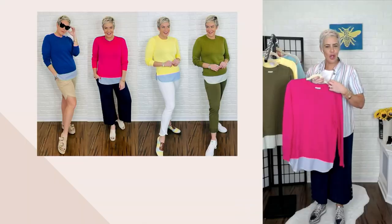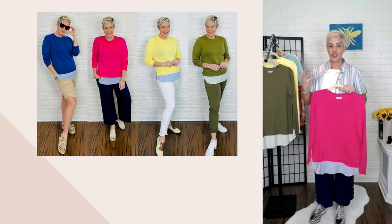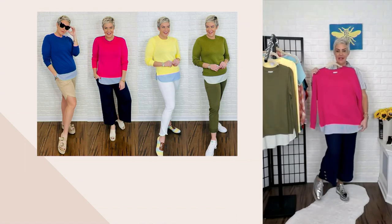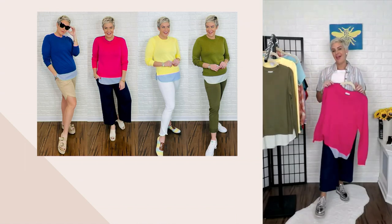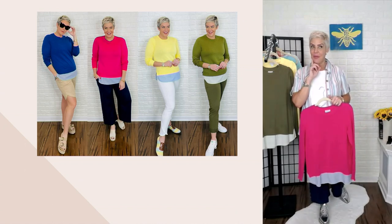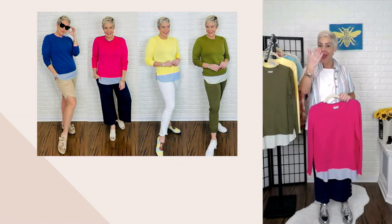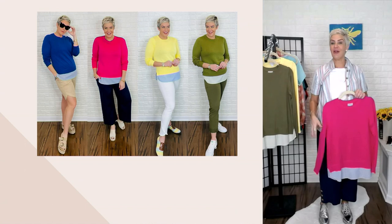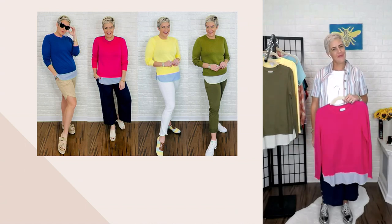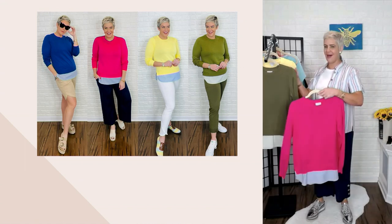We have some styling looks here — different ways to wear it. You could wear it with shorts. Here it is with the pink, which is almost exactly the outfit I have on today with a little pair of our linen blend pants. If you have white jeans, you can search Joan Jeans on QVC.com. And then the olive is paired with a set of our joggers from last season to give you that beautiful column of color with that seersucker detail done tone on tone.